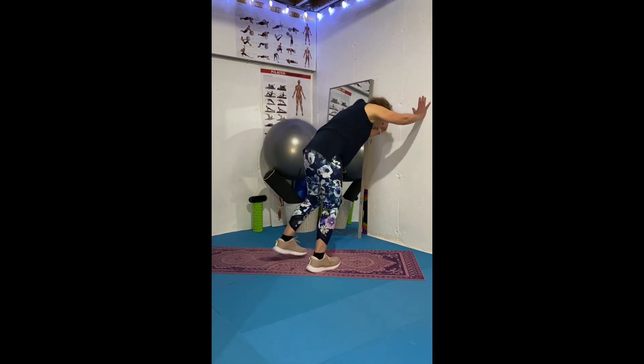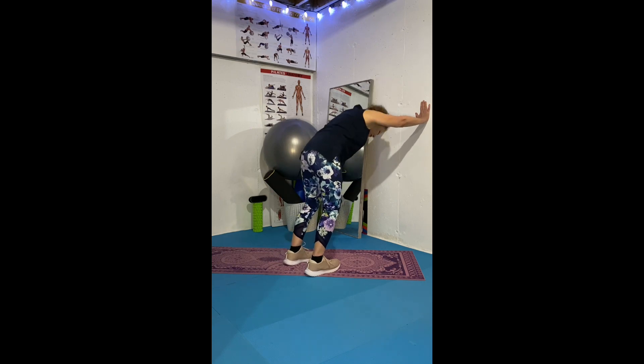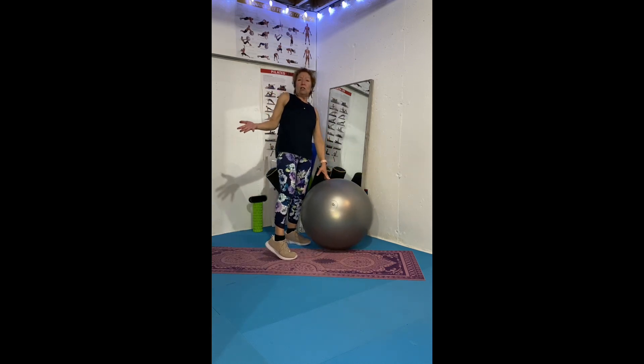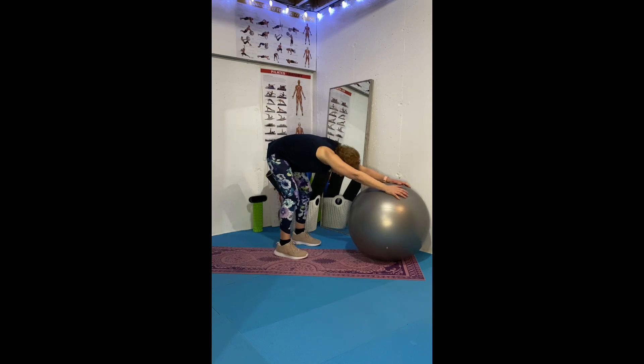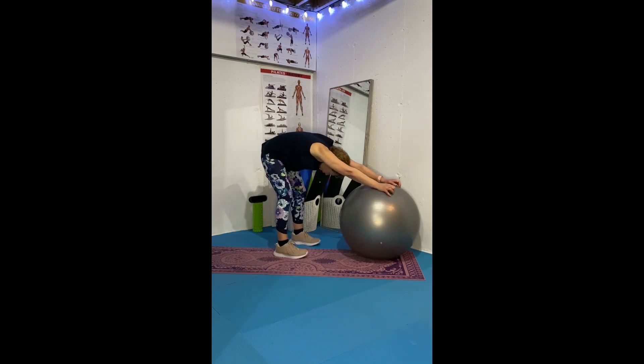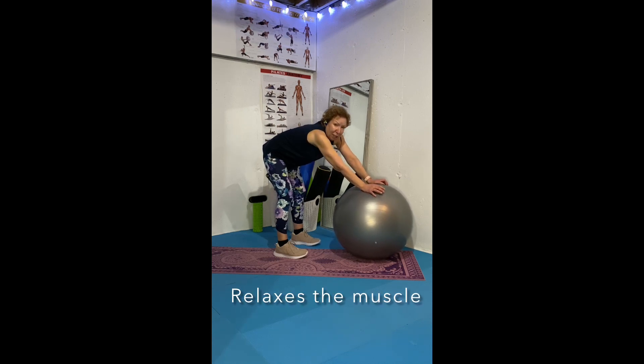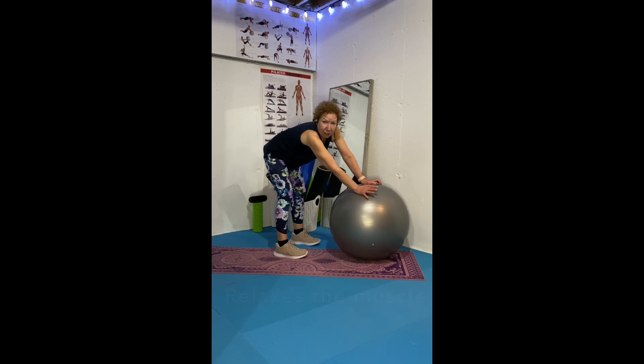You can also do this stretch on the wall — shoulder width apart, bend your knees. Or you can use a desk or an exercise ball. It's a great way to get your arms out straight and your head down. Remember, all stretches should be held for at least 20 seconds. Anything less is kind of useless. You can hold up to 30 or 40 seconds if you like, but 20 seconds seems to be the sweet spot.